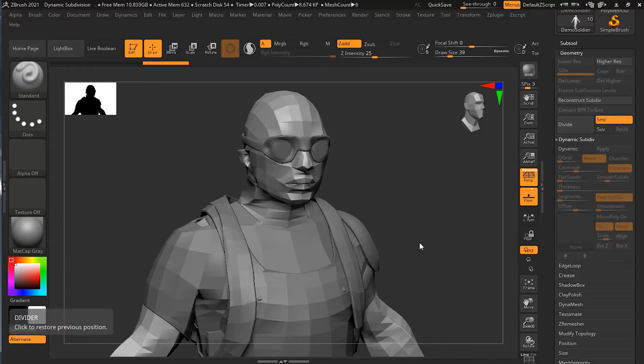Every time we subdivide a model, whether you're creating a new subdivision level or just using dynamic subdivision, it causes every edge to become rounded. But if you want some edges to stay sharp, you can use creasing. This can create even more variation and visual interest in your models without having to actually make them more complex.